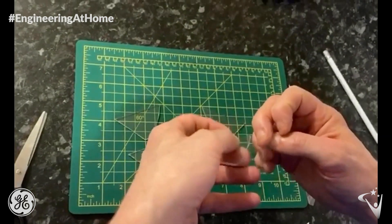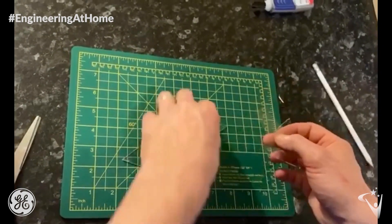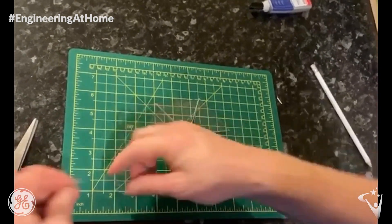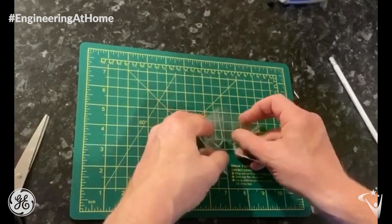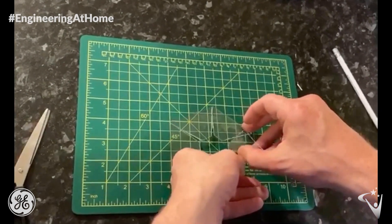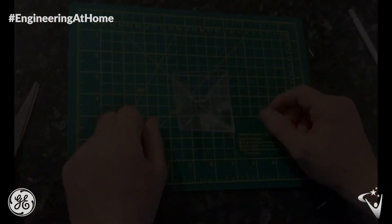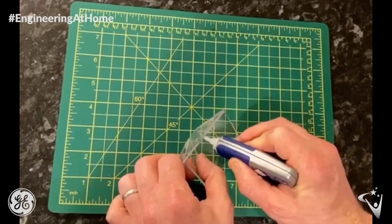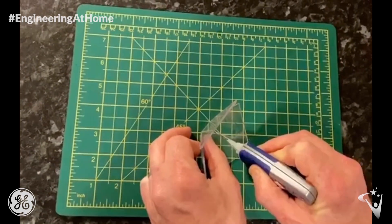The next step is to attach all 4 sides of your projector together using sellotape. Once all 4 sides are attached, you can then use superglue to make your projector more secure. Please make sure you have adult supervision when using superglue.